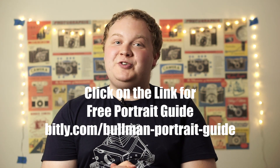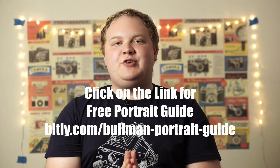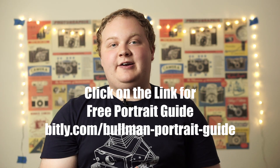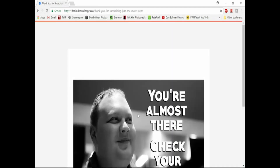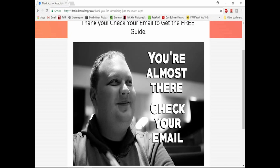If you want to get the free Portrait Photographers Ultimate Resource Guide, click on the link in the description, which will take you to a page where you can sign up to my email newsletter. I send out weekly updates and photography tips straight to your inbox, and if you sign up you'll get the free resource guide sent directly to your inbox. We'll see you soon, folks — this has been another episode of Dan Bowen Photography.